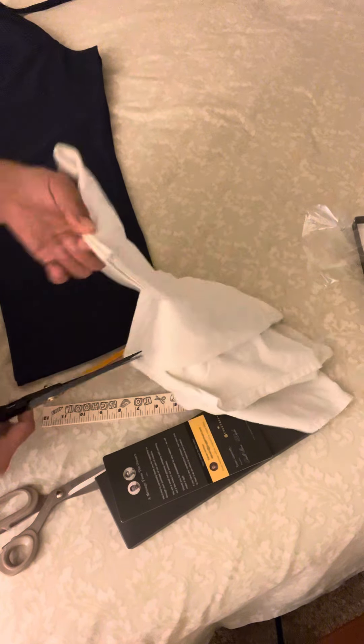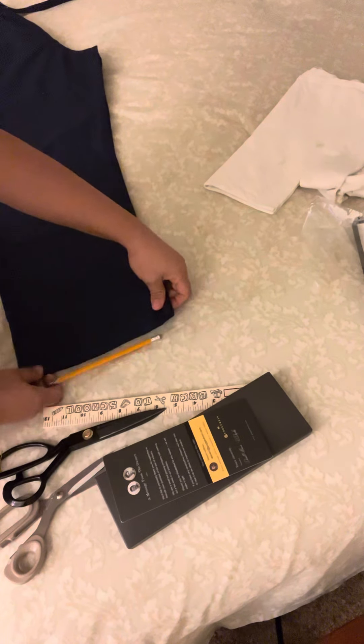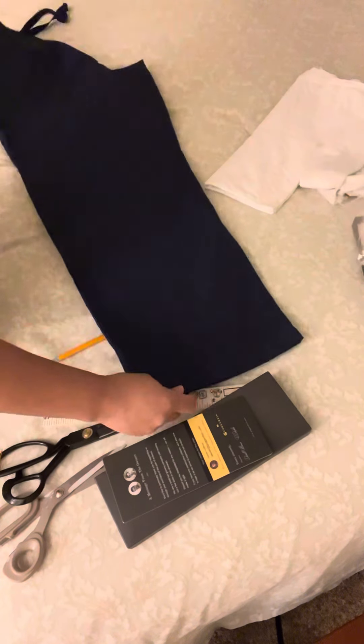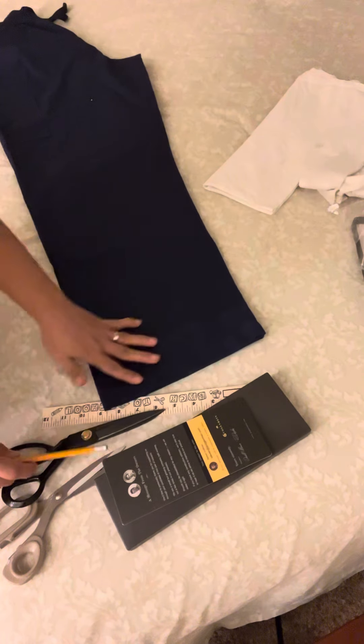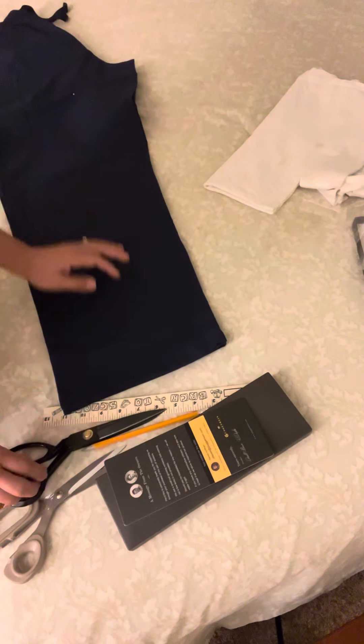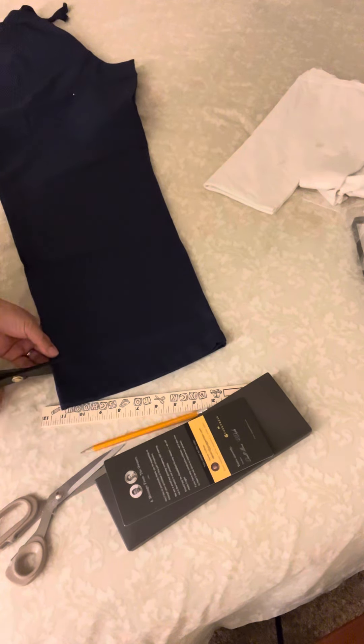So I'm actually gonna hem these pants — my husband's uniform. I already put a line here as well. Let's try this, I'm gonna cut this. It works, I like it.